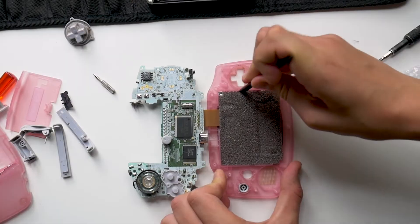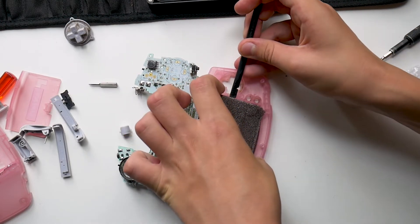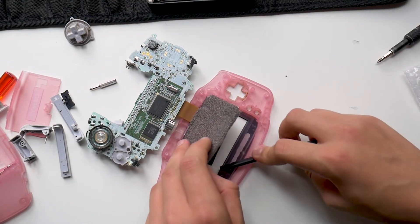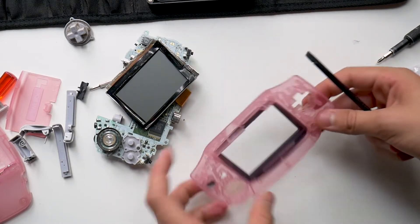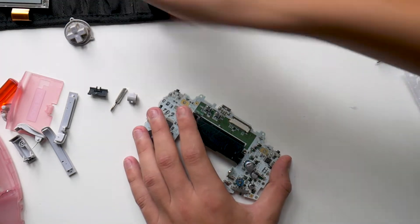Now we're going to remove the old display. On the right side of the display you'll see a small cavity which you can slip a tool into and pry up the display. I used a spudger to remove it and it may be difficult at first due to the rubber adhesive around the display. But once you've gotten it pried up, pry it up completely from all sides and remove it. Once the display is out of the case, disconnect it from the motherboard by sliding the plastic tab forward and pulling out the display ribbon.